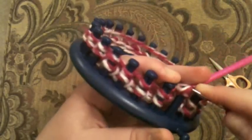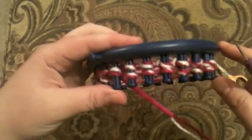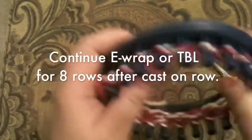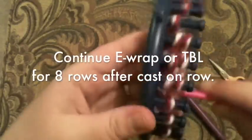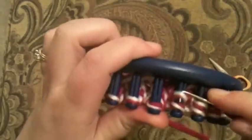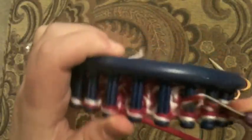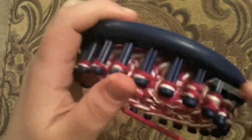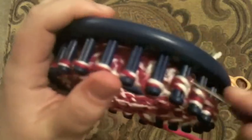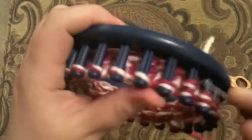Lock this into position and go ahead and knit over. On this loom, about four rows equals an inch, so you want to make a brim that's long enough to be doubled over to be the length of the brim you want. If you want a brim that is one inch tall where it starts to bubble out, then you want to knit about eight or nine rows to accommodate for where it rolls — that way you get a nice one-inch tall brim.